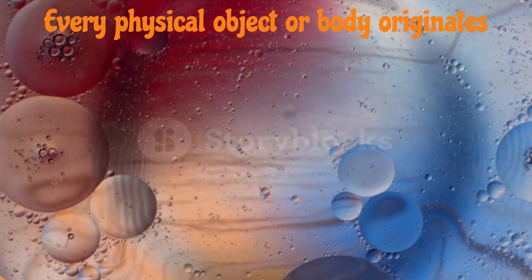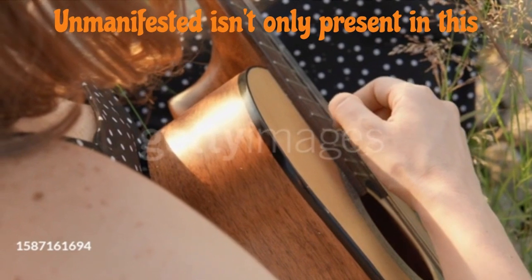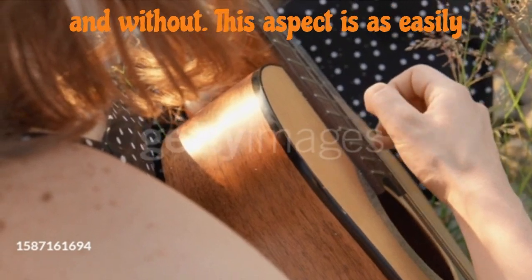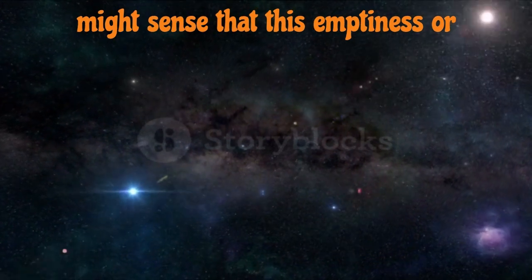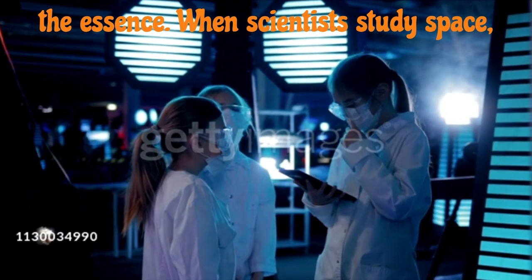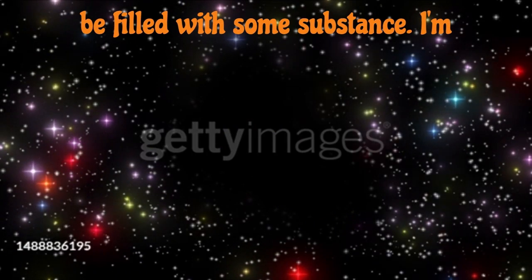Let's explore the concept of space. Every physical object or body originates from nothing, is surrounded by nothing, and eventually returns to nothing. The unmanifested isn't only present in this world as silence. It permeates the entire physical universe as space, from within and without. This aspect is as easily overlooked as silence. At times, you might sense that this emptiness or nothingness isn't truly void but holds a mysterious quality. Then your mind may attempt to turn nothing into something. The moment you define it, you've missed the essence. When scientists study space, they often make it into something, losing sight of its fundamental nature. Notably, the latest theory suggests that space isn't empty at all — it's thought to be filled with some substance.